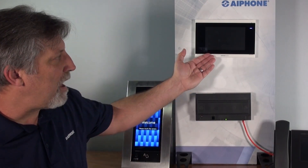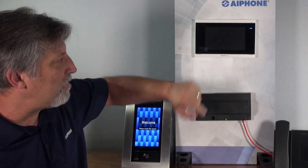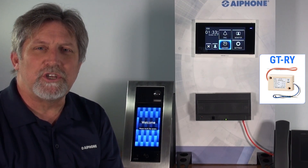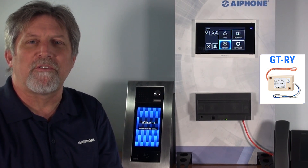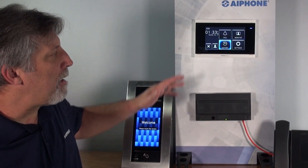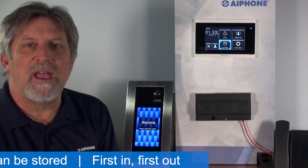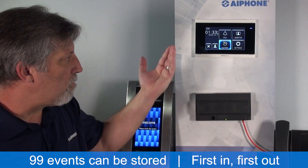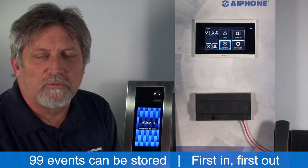The tenant station, the iXG-2C7, has a 7-inch touchscreen and a couple of outputs on the back that can be used with the GT-RY relay to provide contacts to trip an external strobe or sounder when it receives a call. Both the entry panel and the tenant station also have a micro SD card slot for storing imagery, so you can see who's come to your door and who's called you.